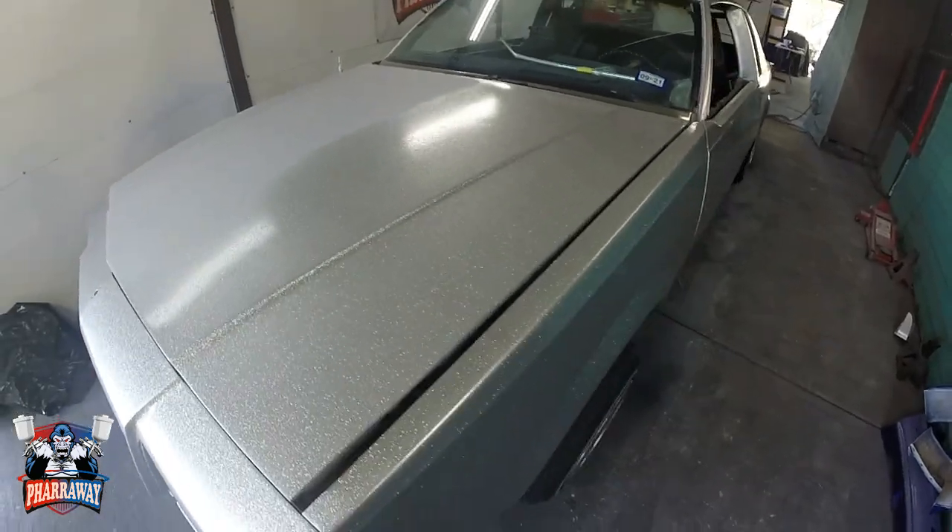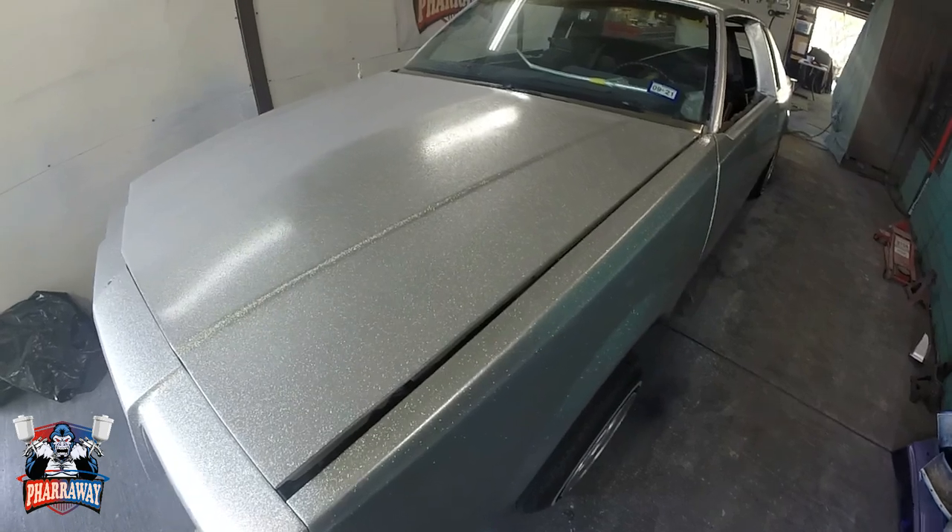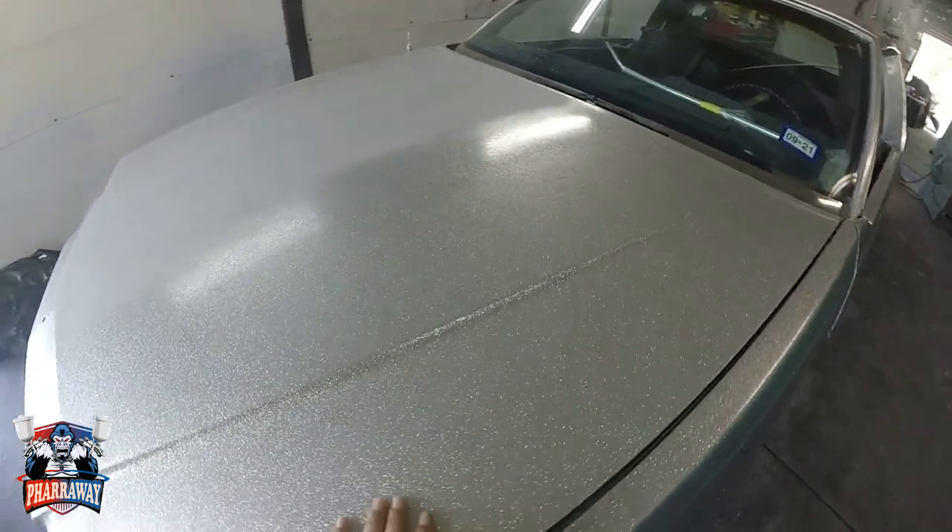Hello beautiful people, hope you're having a great weekend. Let's start off with fixing the metal flake.